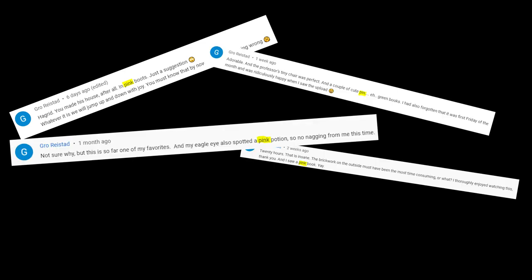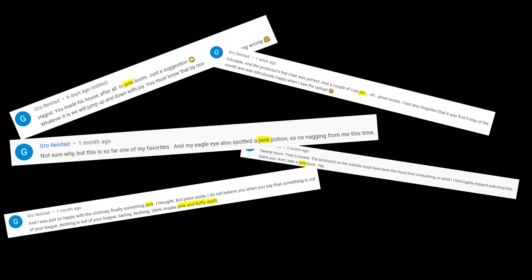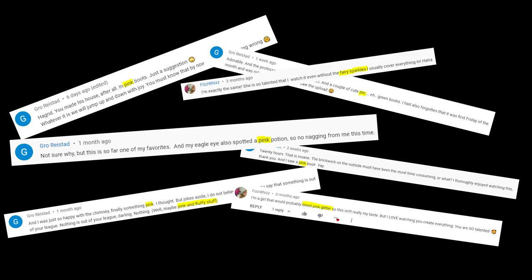Some people want something pink. Yes, I do read the comments, and sometimes I might even create something you ask for, like today.